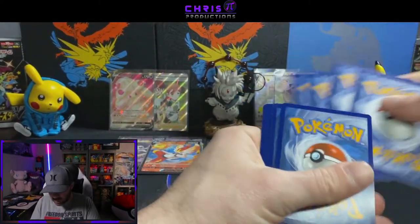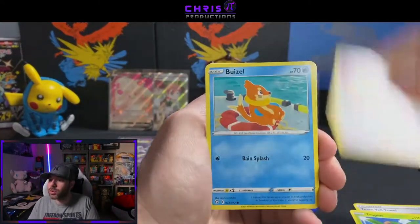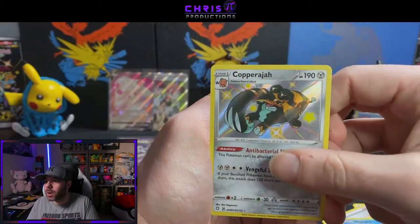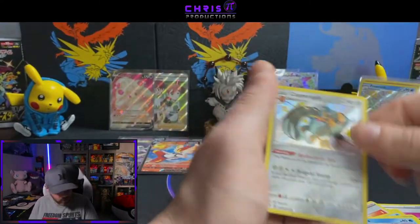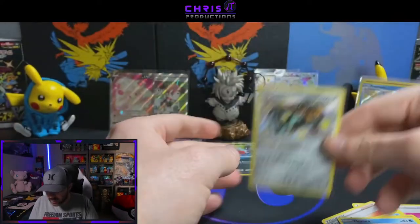Let's see if we can turn it around now. Energy, Tropius, Gym Trainer, Weasel, Spinarak, Shinx, Koffing, Horsea, Copperajah, a baby Shiny Luxray reverse. That looks really nice — love the artwork on that. Holo Rare Copperajah. So we've gotten a lot of baby shinies out of this, very nice, and so far all the babies seem to have pretty decent centering from what I've seen.